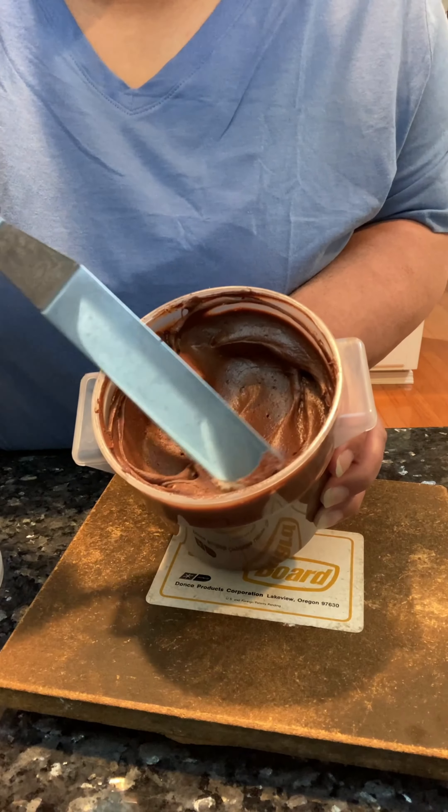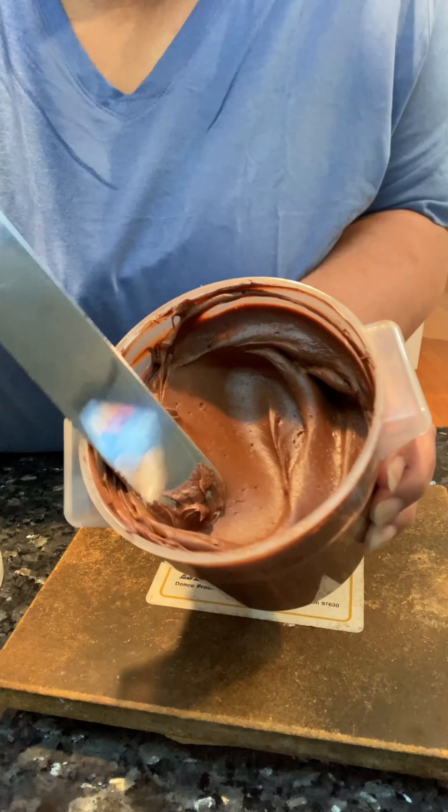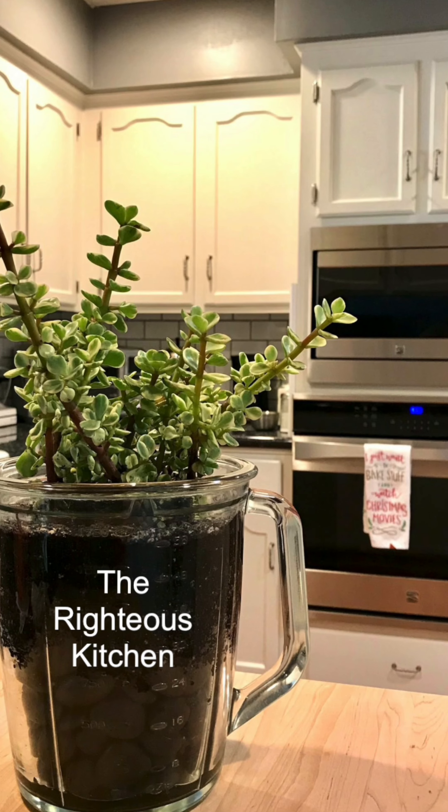Today, I am demonstrating how to make this smooth, creamy chocolate buttercream. Welcome to the Righteous Kitchen.